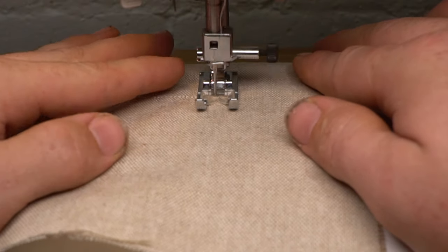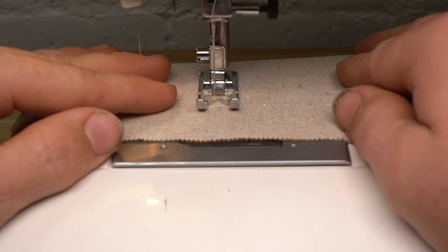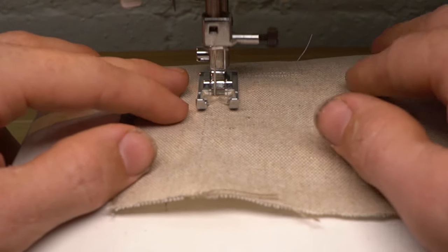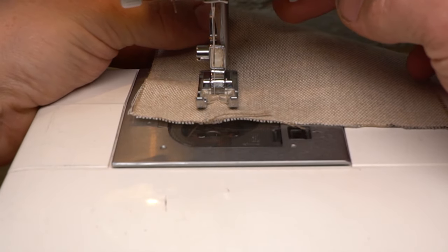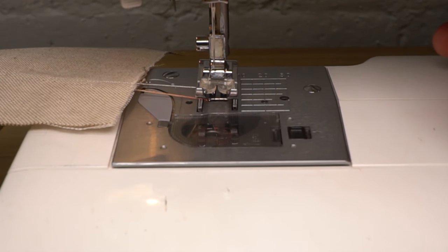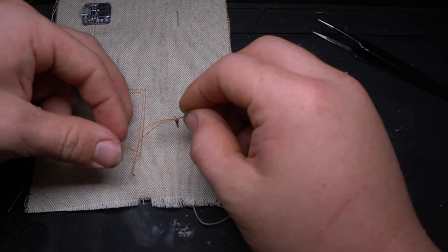Repeat this process as needed to complete your circuits. Now that your traces are routed, solder the sewing thread directly to your through-hole PCBs.